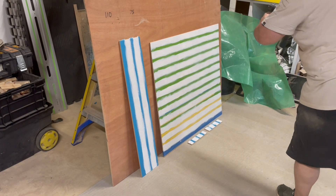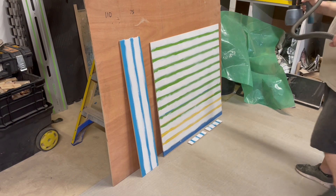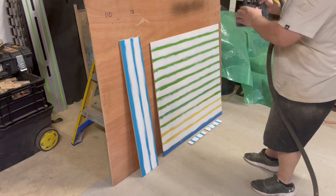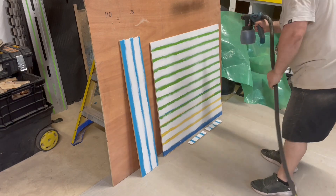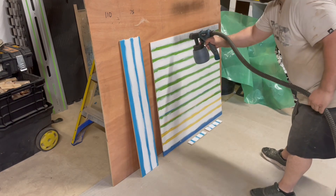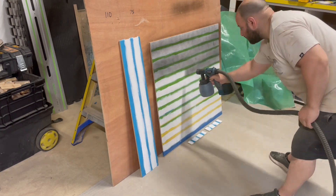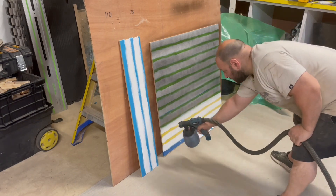Now I'm about to spray everything and in the end I gave everything four coats. My spray gun isn't the best in the world — it only cost me about £50 — so you have to water everything down, but it does get a really good finish considering how cheap it was.